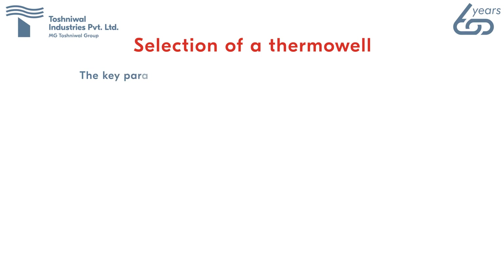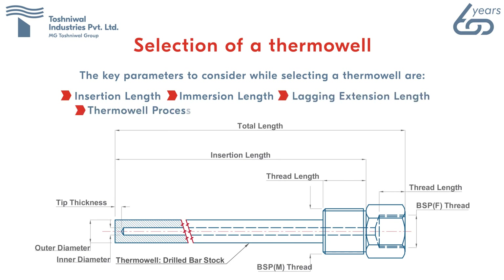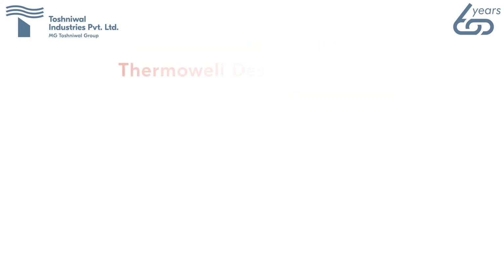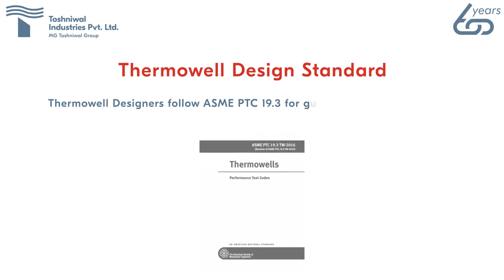Selection of a thermowell: key parameters to consider include insertion length, immersion length, lagging extension length, thermowell process connection length, and overall thermowell length. Thermowell designers follow ASME PTC 19.3 for guidelines regarding thermowell design standards.